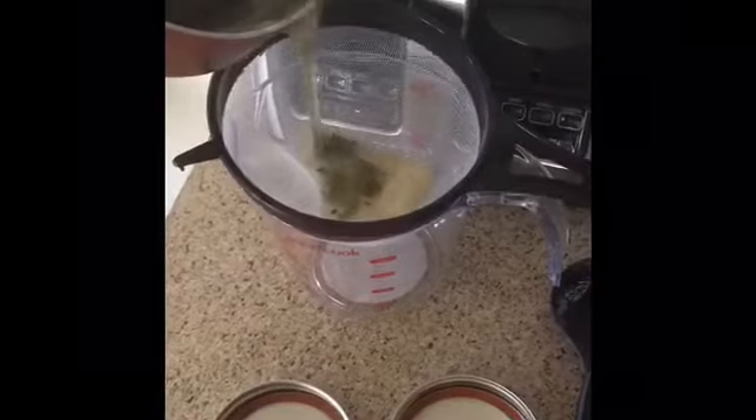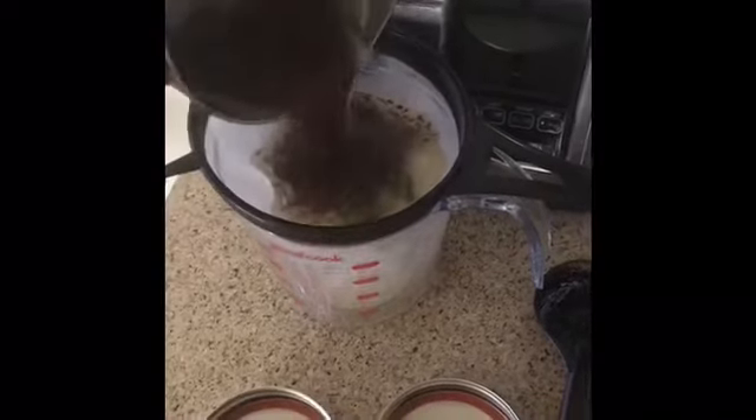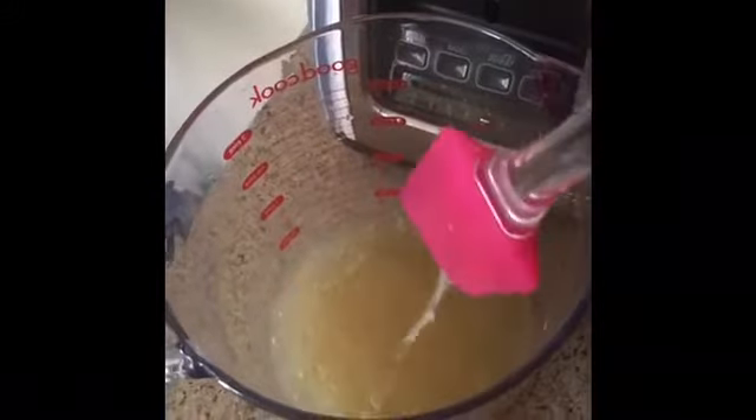So now we're ready to strain. I've been cooking this for exactly 20 minutes.